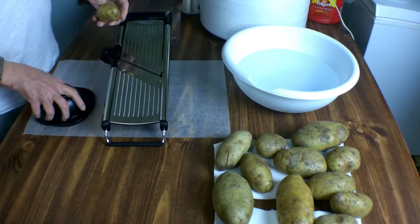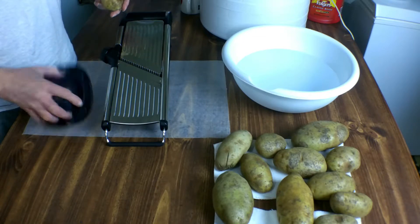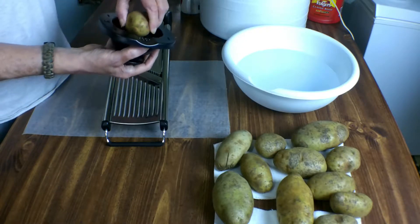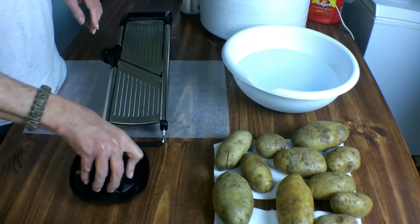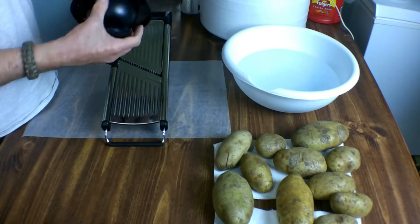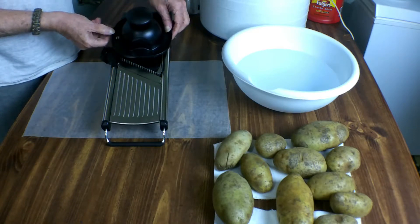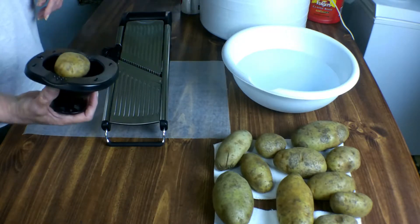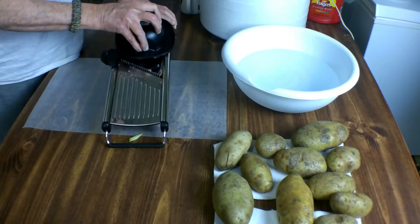I'm going to start with a small potato here first. Now you want to make sure when you buy one of these you get a good one. This isn't one of the best, but as you can see the handle has got these little teeth in there. You slide your potato down in there, push the plunger down, it releases more, and then the sides glide on the edges once you get it down to a certain height. So let's get going and start cutting some of these up.